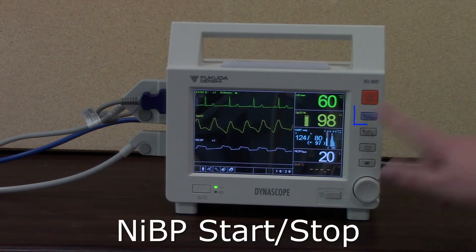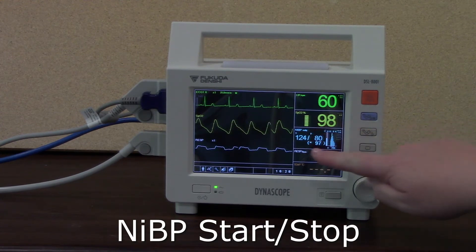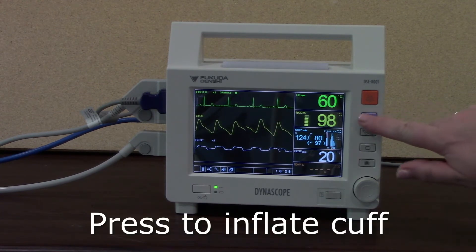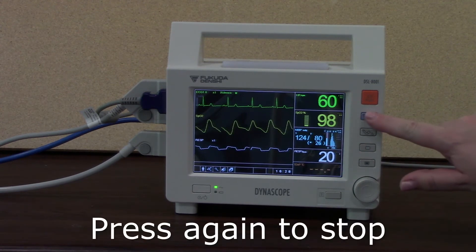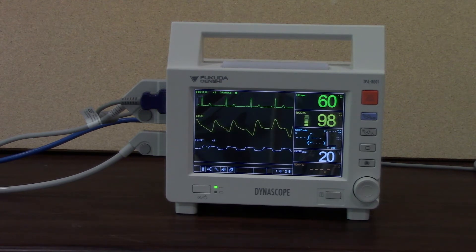Below that we've got our non-invasive blood pressure start-stop button. Here on the screen is where you'll find your non-invasive blood pressure measurement — the last measurement that was done. If I wanted to do another one, just press the go button. You'll hear the cuff inflating and see the cuff pressure rising. If I need to stop it halfway through, I can just press and stop that. So it's the non-invasive blood pressure start or stop button.